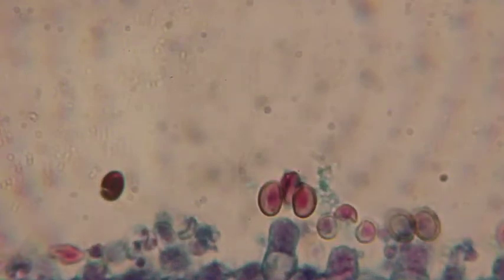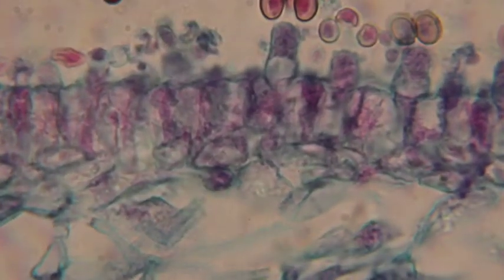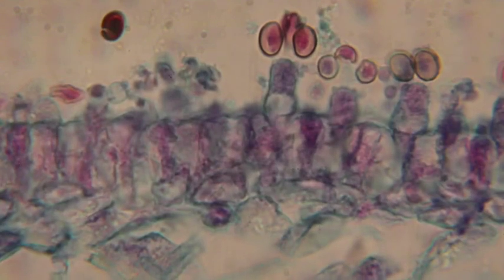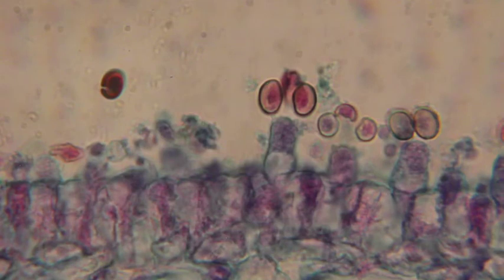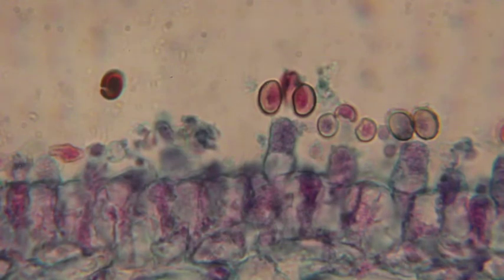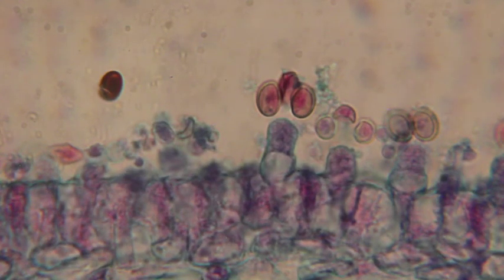We can't quite get all four spores visible. That structure that the spores are attached to is the basidium, and the spores themselves are called basidiospores. The overall mushroom is dicaryotic, and the basidium begins as a dicaryotic structure. Then karyogamy occurs and it becomes diploid. When it becomes diploid it goes through meiosis — one round of meiosis in the fungus is exactly the same as a round of meiosis in people — and that round of meiosis produces four haploid spores, which are then ready to disperse.